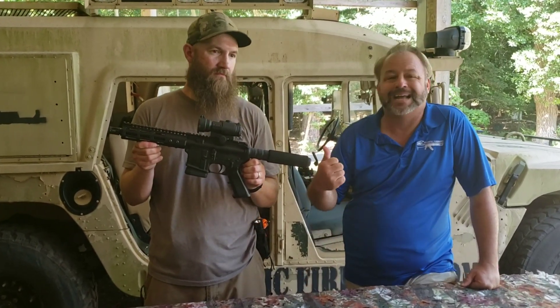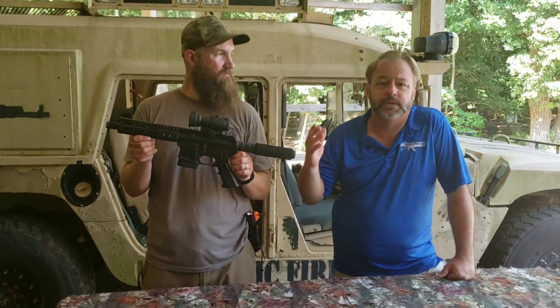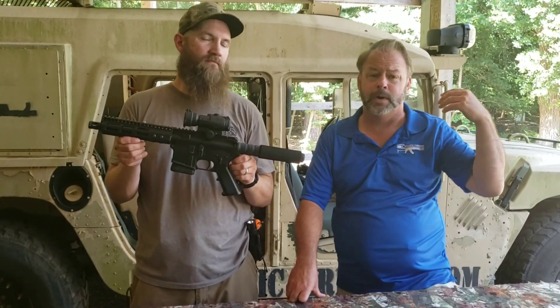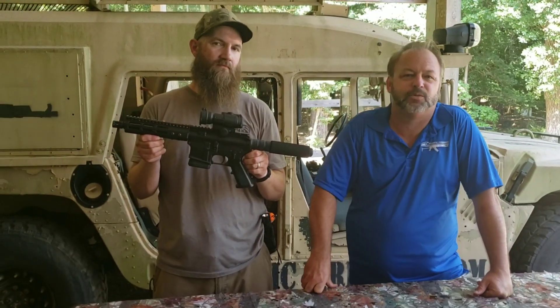Matt's going to take this back down to the range and run it a little bit more for you so you can see how it operates. If you'd like to visit this pistol or other California legal offerings, we have a dedicated section for you guys and gals in California on the left-hand side of the website — it says California Legal. Visit everything at AtlanticFirearms.com.